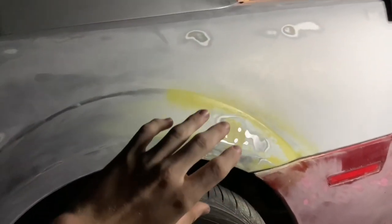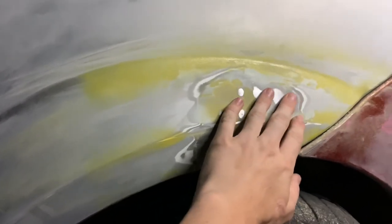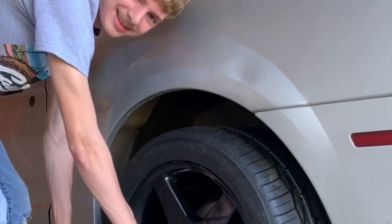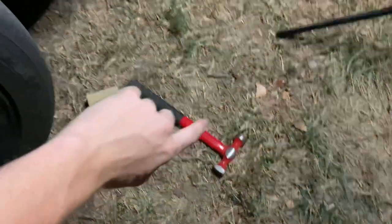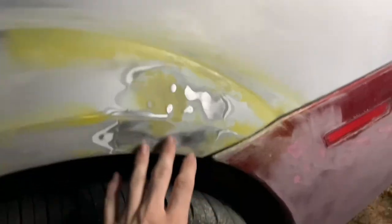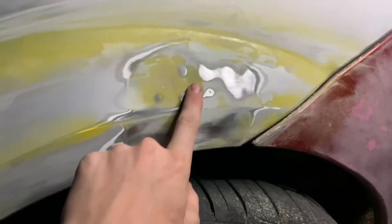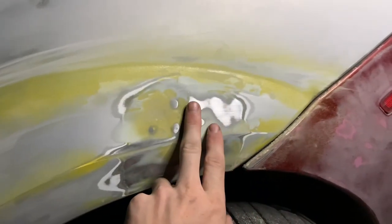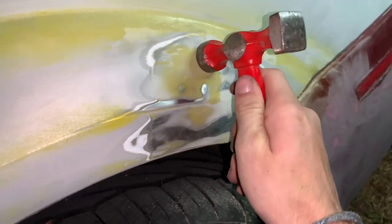Here we are on the driver's side rear — this had a dent in it. I used the dent puller and the hammer and sander, and I sprayed some yellow primer on here because the yellow stands out and helps identify the high spots and low spots. I think what I'm going to do is put some Bondo in here and try to get it flat again.